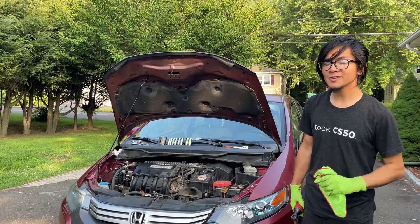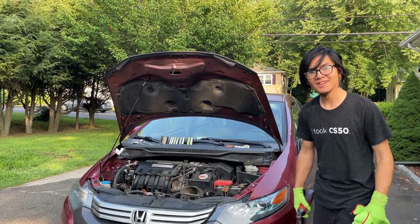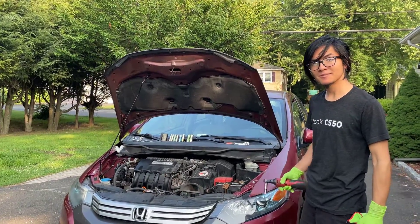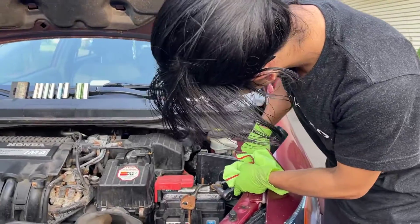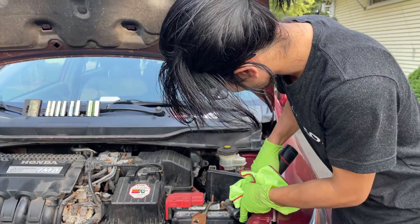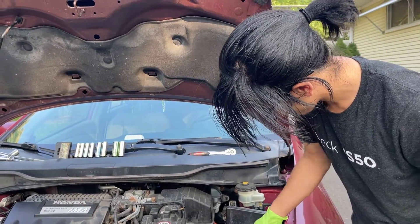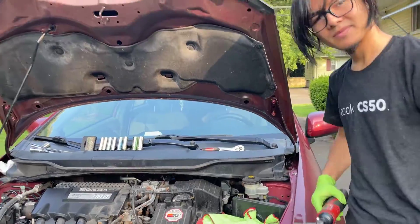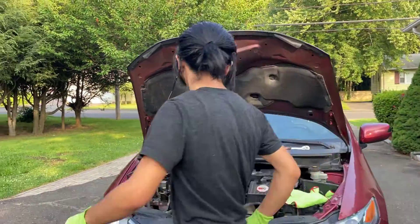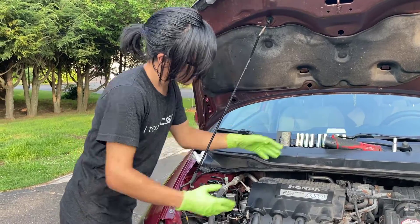The first thing that we're going to do is make sure that our key is out of the ignition, nowhere near the ignition, and that our battery is disconnected. Let's take that out and cover it just to make sure. Next we're going to go to the engine and we're going to take off the manifold cover.